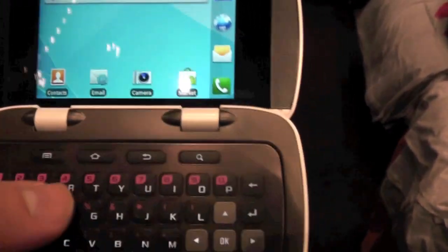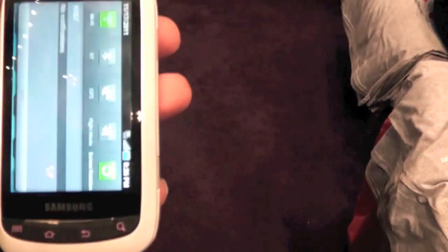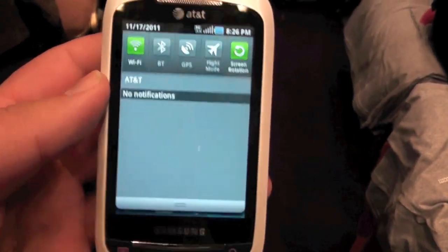So if you like to type messages with the physical keyboard, you can do so. You also have navigation keys, or you can use the touchscreen on the front.